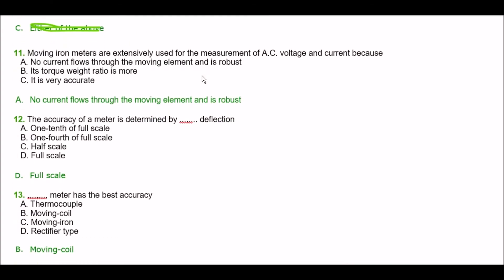Question eleven. Moving iron meters are extensively used for the measurement of AC voltage and current because — option A: no current flows through the moving element and it's robust, option B: its torque weight ratio is more, option C: it's very accurate. The right answer is option A — no current flows through the moving element and it's robust.